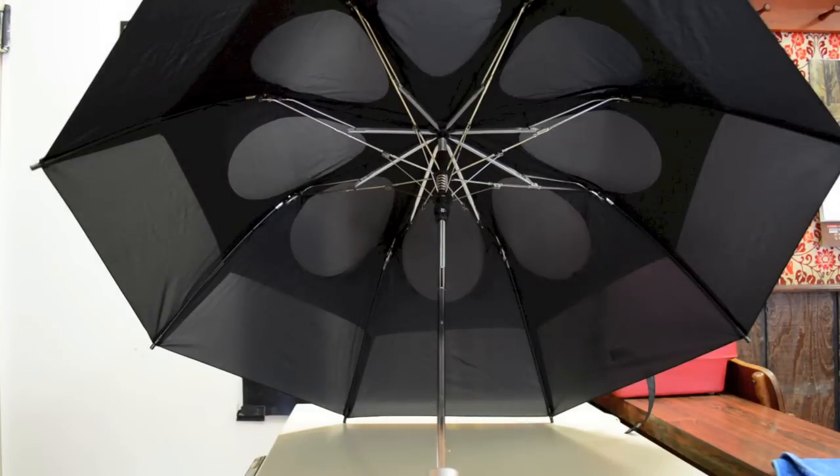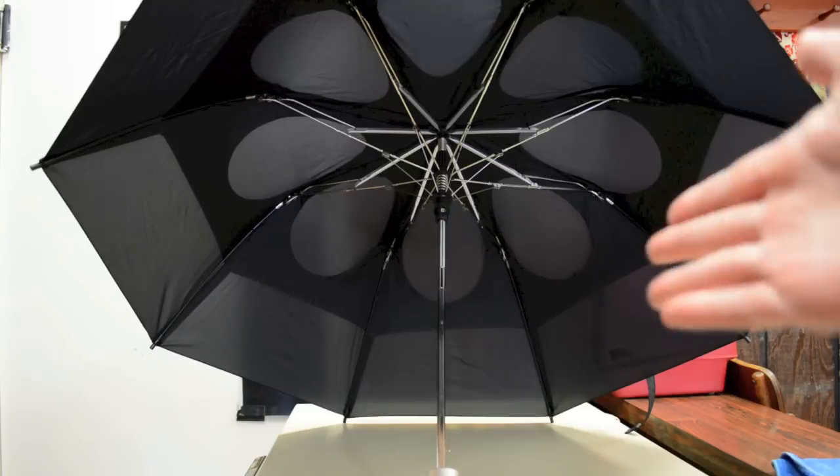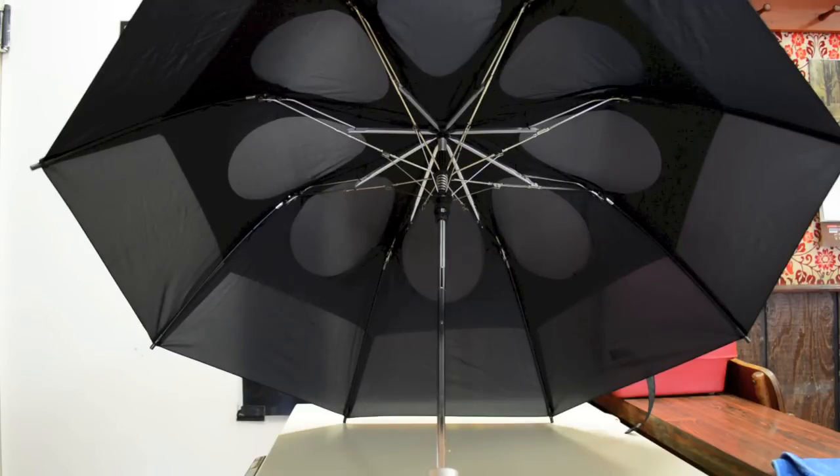The last con I want to mention is that it is a 43-inch span design, so it's not too big and not the smallest either. My Toads umbrella was a 48-inch, which was really good for at least two people. This one will keep you dry, but it's a little bit small for my taste.